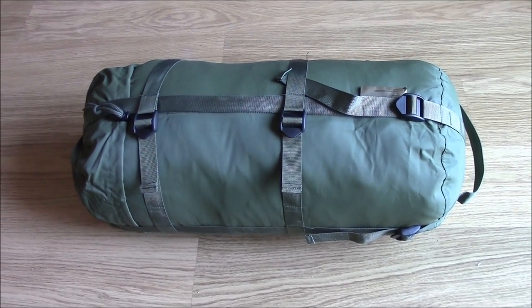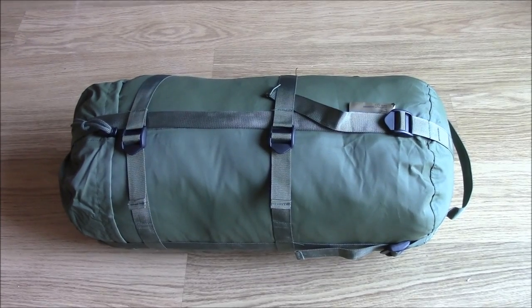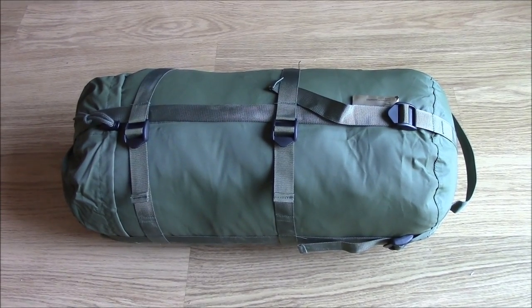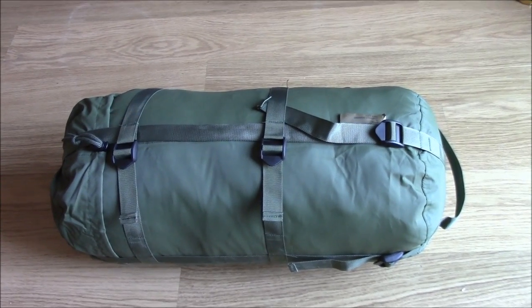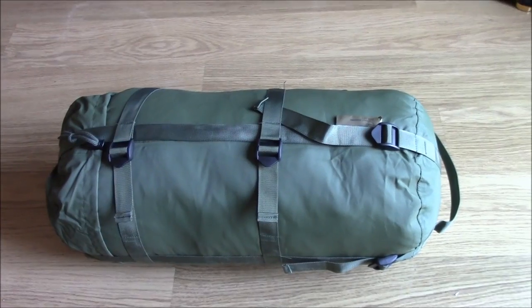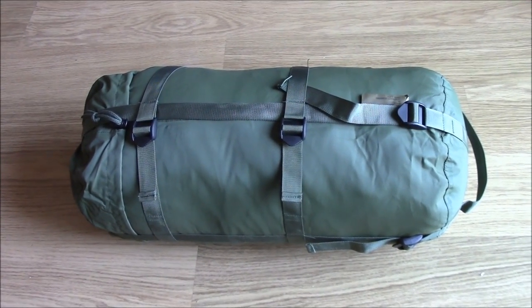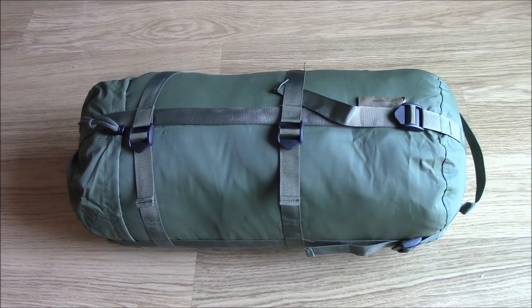This is the latest British Army medium weight sleeping bag. It's part of the modular sleep system which incorporates the Gore-Tex bivvy bag, this bag, the lightweight summer bag or jungle bag, and the liner.